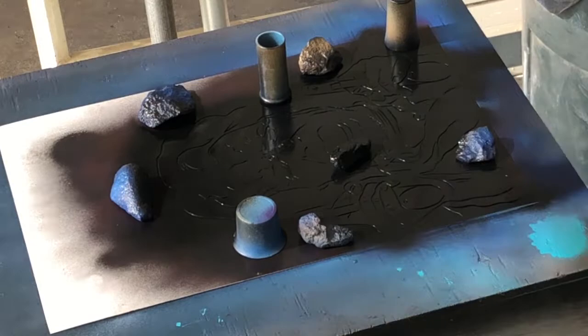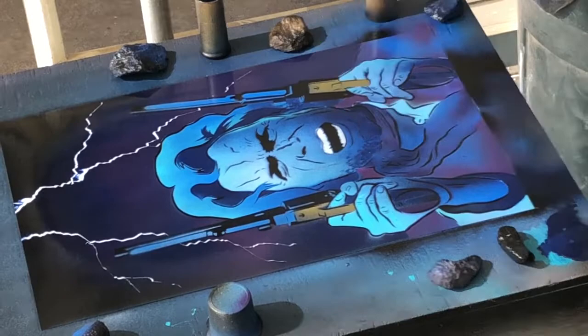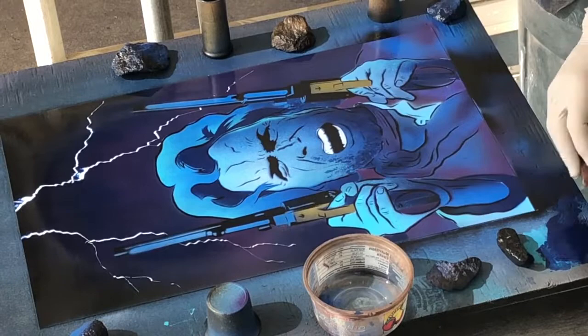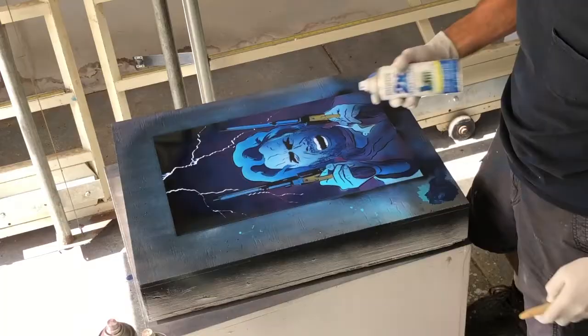I decided to go ahead and do the brush work on the beard, but that brush wasn't working very well, so I switched over to a scuffing pad. That seemed to work a lot better — gets the kind of texture I wanted. Then to finish it, I decided to just put a dry brush border around it in a medium blue, just to kind of give it an accent around that border and the edge.